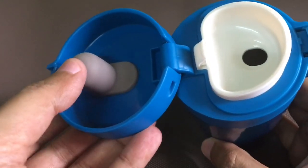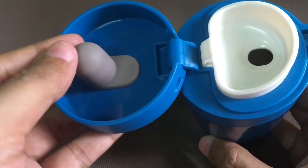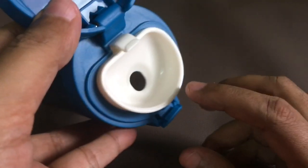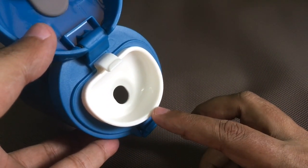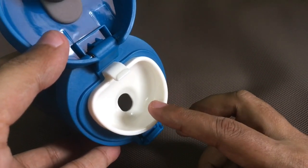This rubber knob gives an airtight seal, and you get a small sipping area. Even if the drink is quite hot, you can get a little bit through there — the sipping area makes it really easy to drink even the hottest drinks.